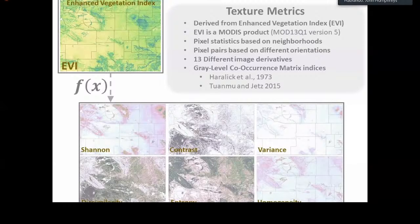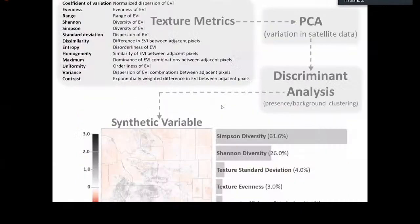Just as there are a multitude of different ways to measure species diversity, there are a number of different ways to measure pixel diversity and heterogeneity in an image. By applying these different measures to the EVI, a single image can be transformed into a wide variety of different variables, each representing a distinct aspect of pixel variation. A few of these texture metrics include Shannon diversity, dissimilarity index, and homogeneity. For the sanguinipes case study, a total of 13 metrics were calculated from the EVI. Since several of them were highly correlated, a decomposition analysis was performed.